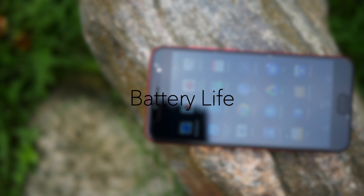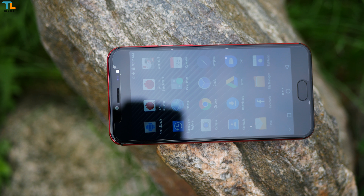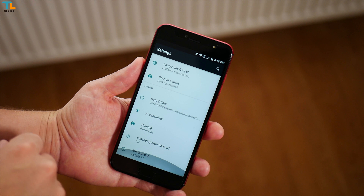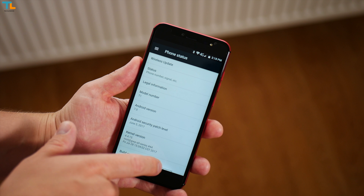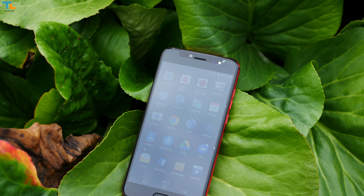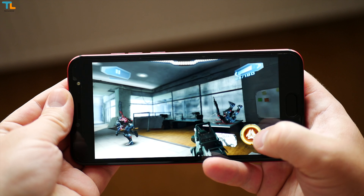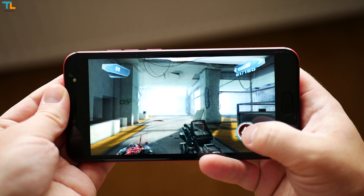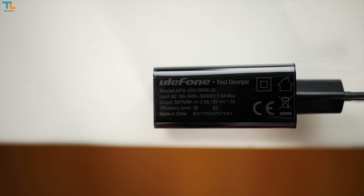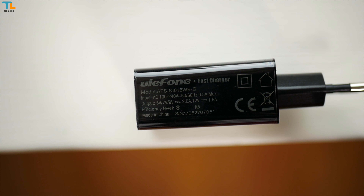The 3680 mAh non-replaceable battery will let you use the phone for the entire day or more depending on your usage. I could achieve a pretty standard screen-on time of about five and a half hours, which is a decent result. However, the battery drains a little bit faster than usual on standby mode. It takes about one and a half hours to fully charge the phone with the supplied fast charger.